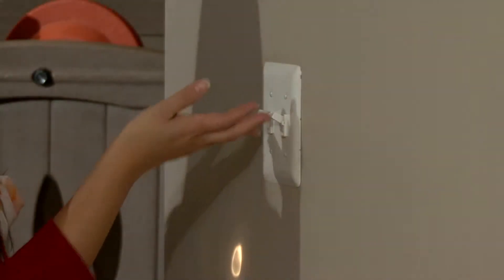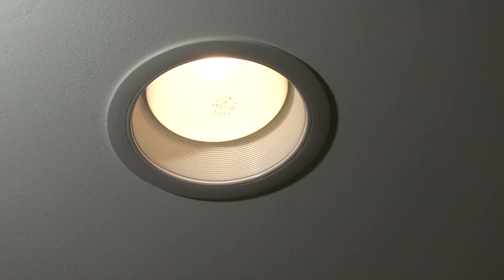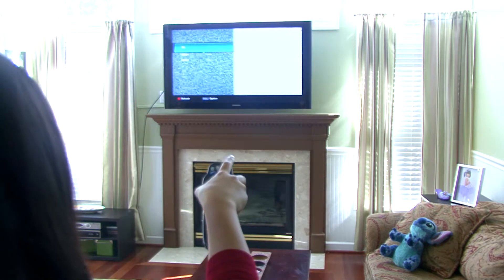Once the circuit breaker has been reset, check that power has been restored. If you still do not have power, then call a qualified electrical repair specialist.